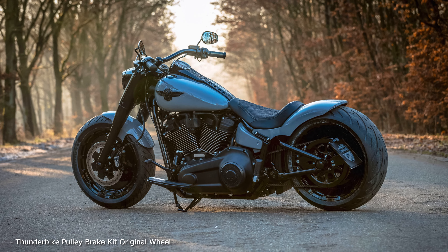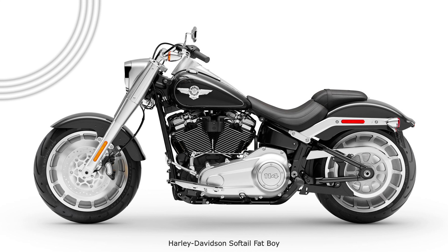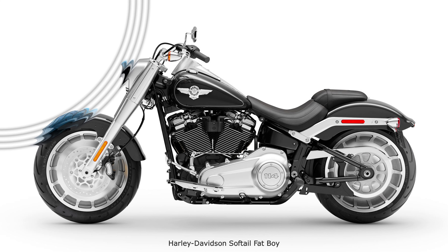Unadorned is the whole appearance, which only tolerates Nardo Grey as its color. The dude needs no bling bling. It shines with power from its 114 cubic inch Milwaukee 8 engine and its first-class chassis.